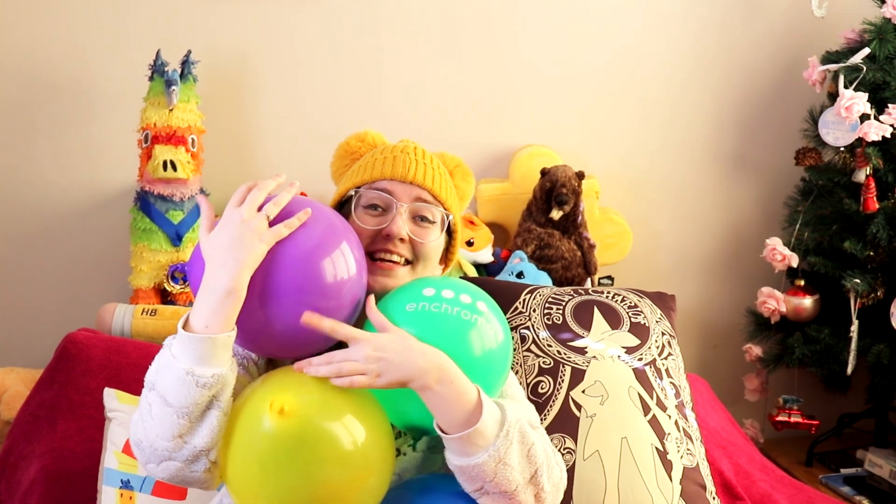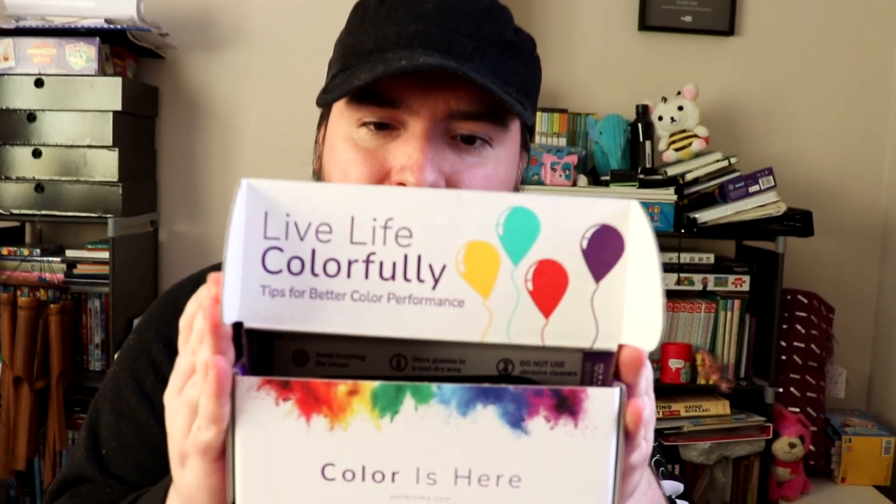The balloons are ready! Let's get into these, I'm very excited. There are printed balloons inside the box — is that new? I don't think I've ever seen that before. We've got some instructions.